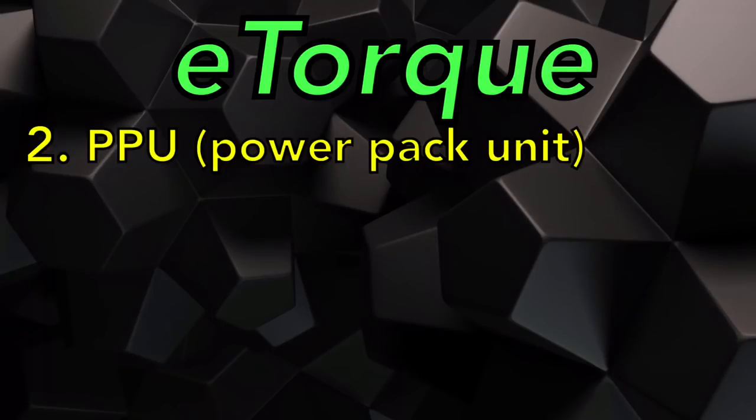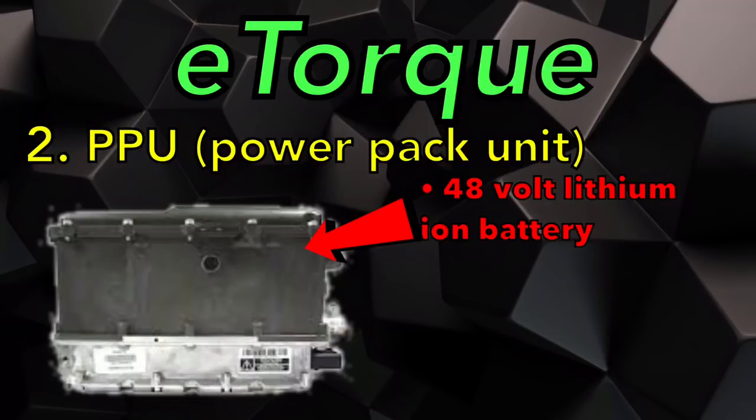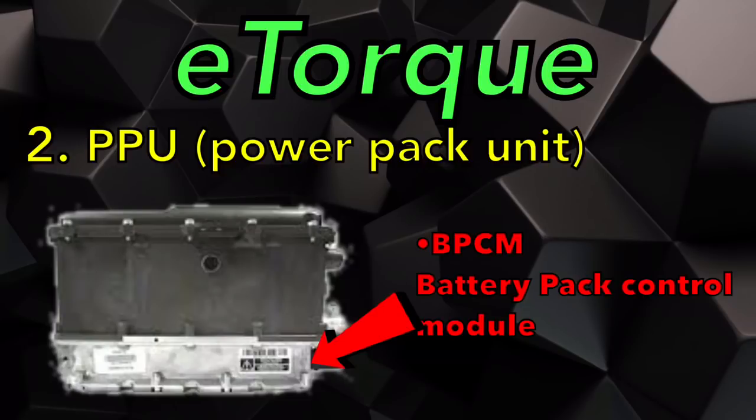Let's move on to the PPU — the power pack unit. The PPU is located behind the transfer case but in front of the differential in that spot in between. The PPU consists of several components: first, the 48-volt lithium-ion battery; then the DC-to-DC converter, which takes the 48 volts and converts it down to the 12-volt system; and the BPCM — the battery pack control module — which measures the current, temperature, and state of charge of both the 48-volt and 12-volt batteries. The battery pack control module charges the 12-volt battery because there's no alternator for this 12-volt system.